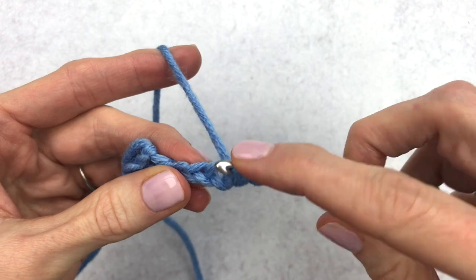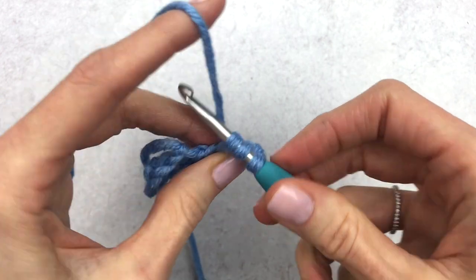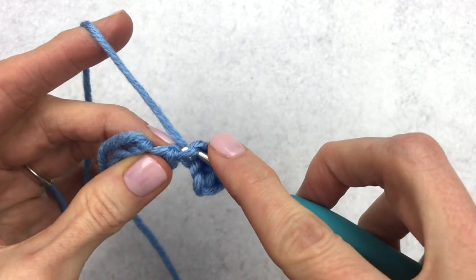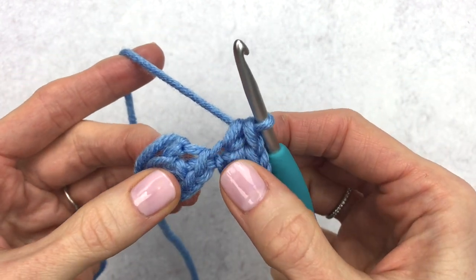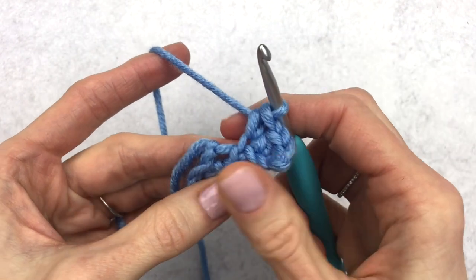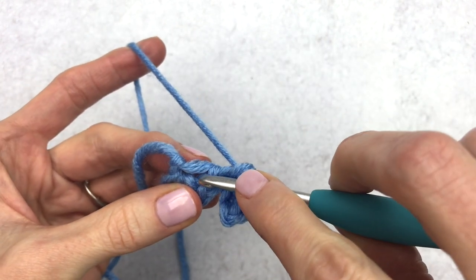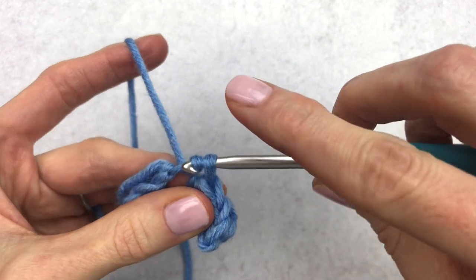Then we're going to make a half double crochet in the next one — yarn over, insert our hook, yarn over, have three loops on the hook, yarn over, go through all three loops. Now in that last chain we're going to make a single crochet. Then we're going to make a slip stitch, but not in the same stitch — we're actually going to make it in this big hole here from our beginning stitches. Place a slip stitch in that big hole: insert our hook, yarn over, pull through, and pull through our stitch.